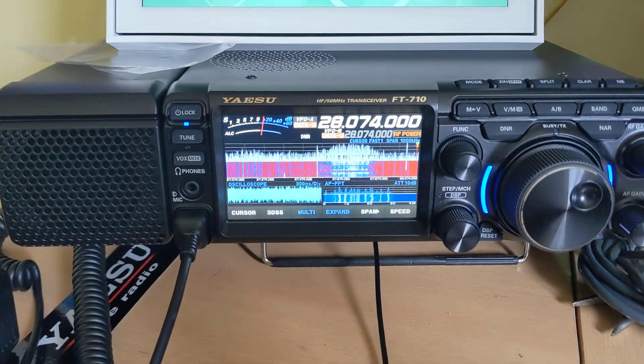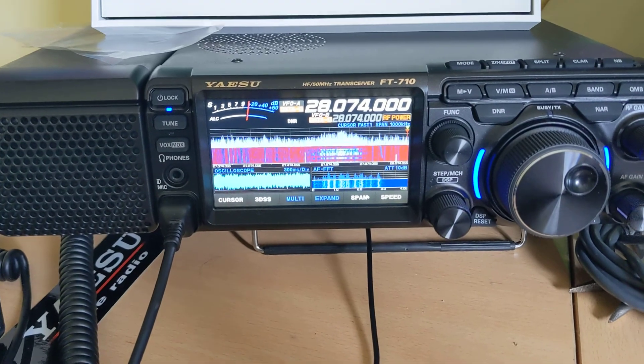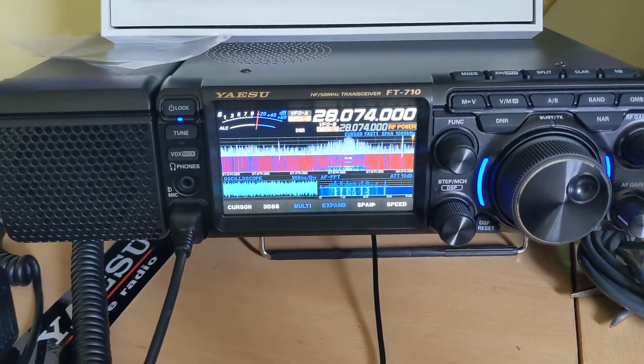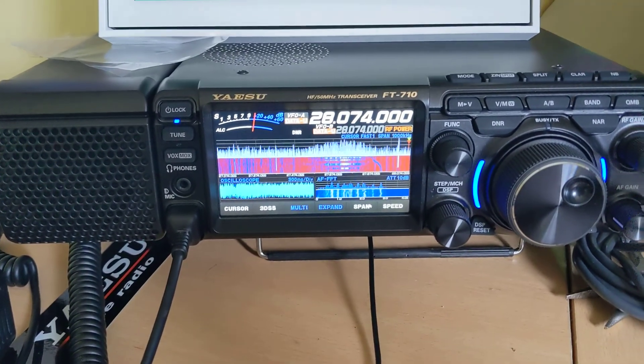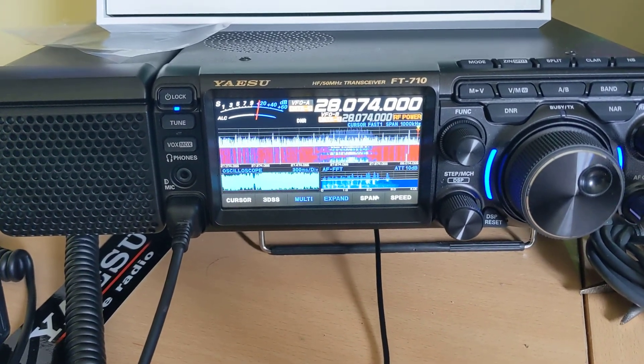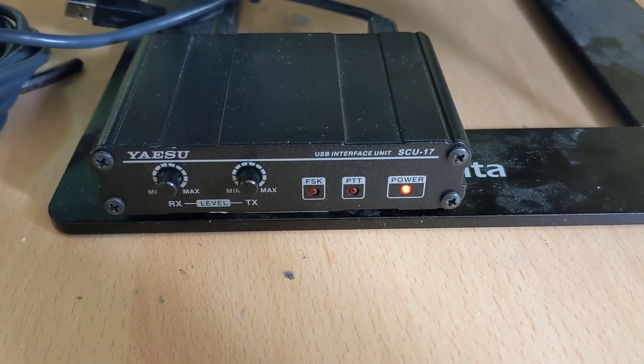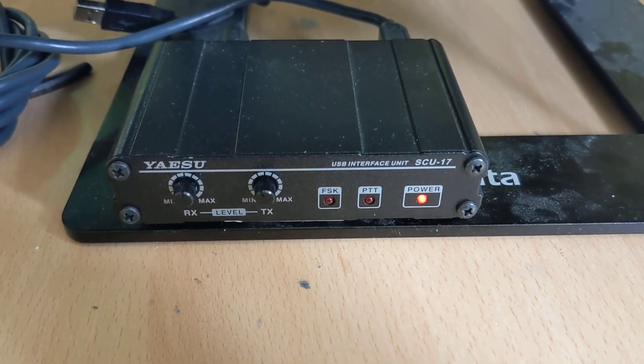A little bit of a disappointing update to my FT710 and FT8 saga. I've finally got it working but not using the radio directly on its own — I have had to resort to using the SCU17 sound card interface.